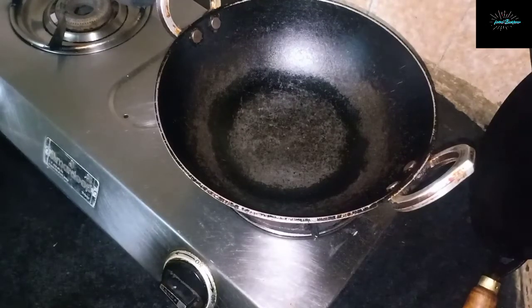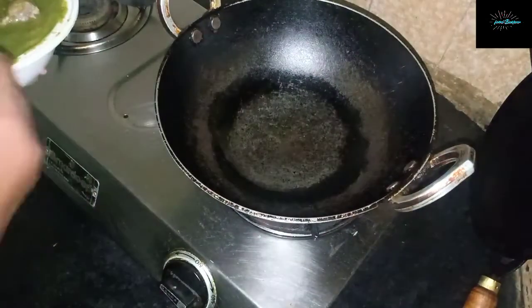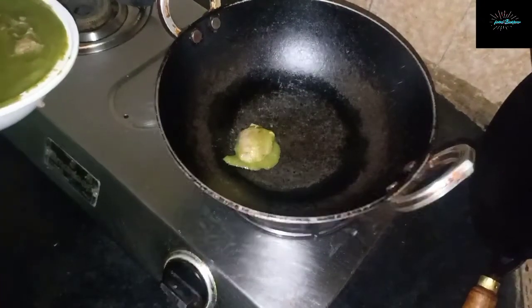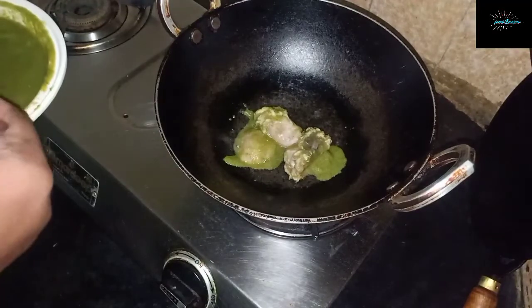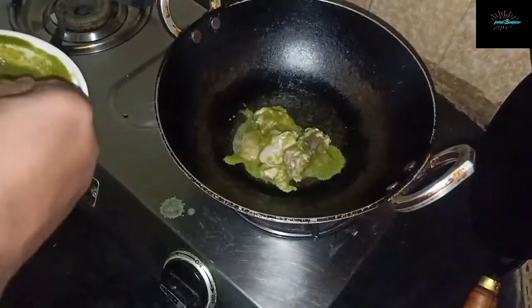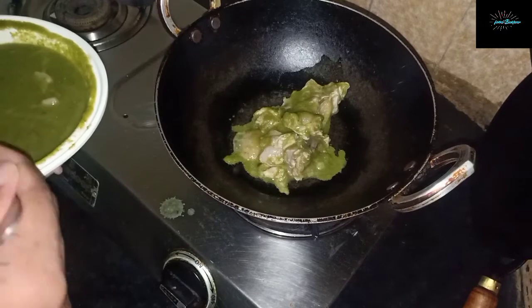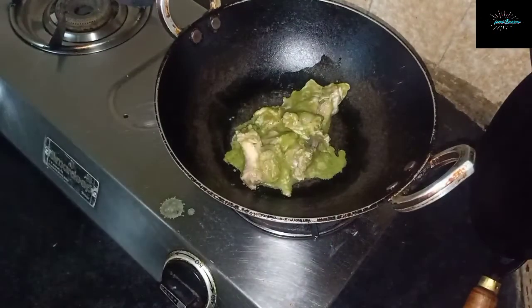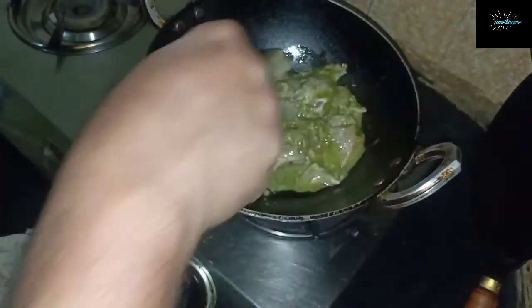Take a little bit of oil in a wok so that we can fry the chicken. We'll fry the chicken on very high heat until it is charred a bit — we need a little bit of brownish color on the chicken.